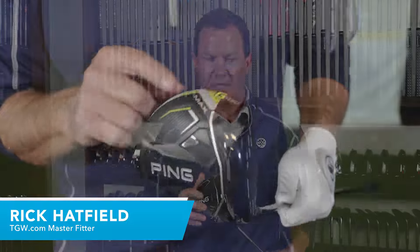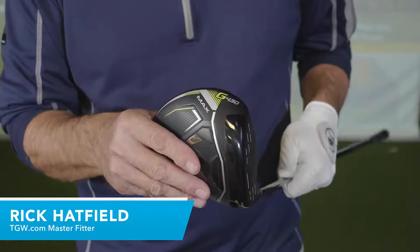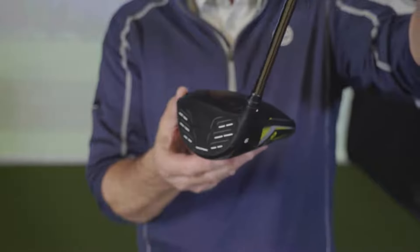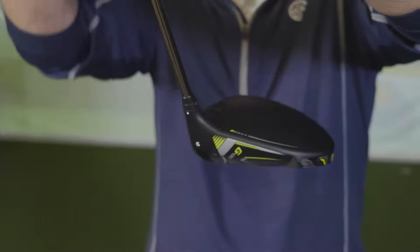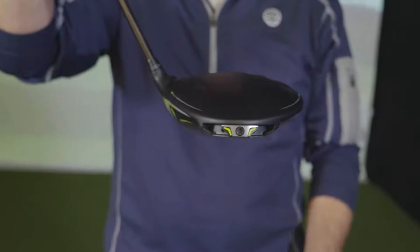Hi, I'm Rick with TGW.com. I'm holding the new PING G430 MAX driver. It's my intent to tell you who's going to want to try this driver and how it's going to help that type of player shoot lower scores. I got to hit this club for the first time. I'll go over my experiences and then touch on some of the key features and technology that goes into this great new driver from PING.